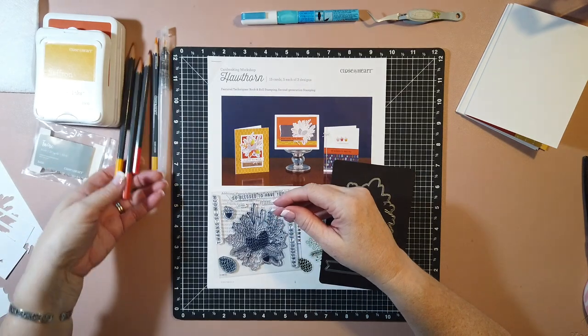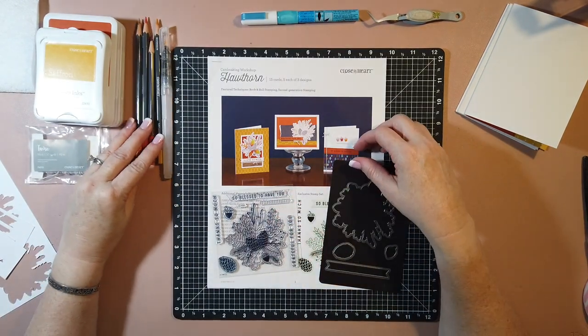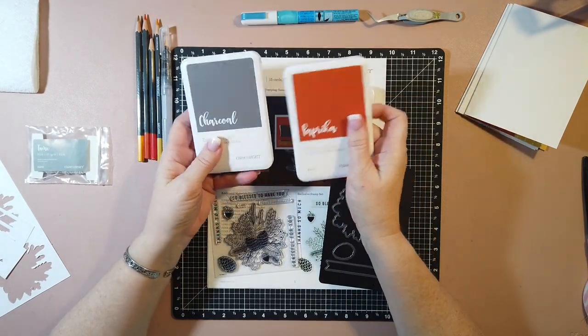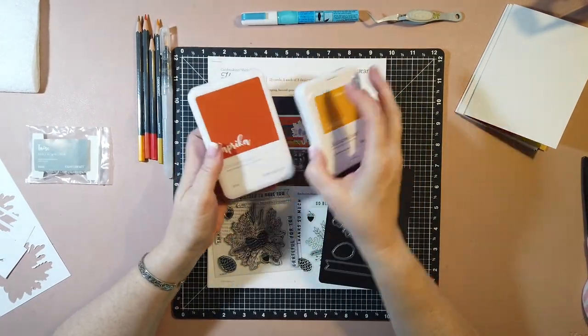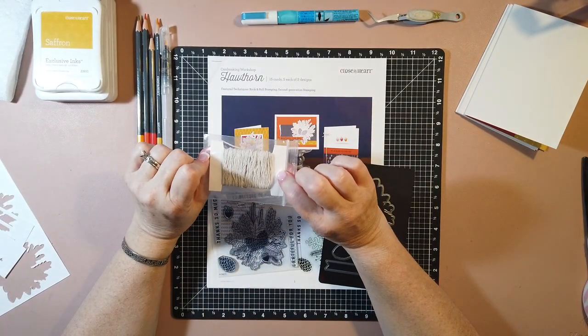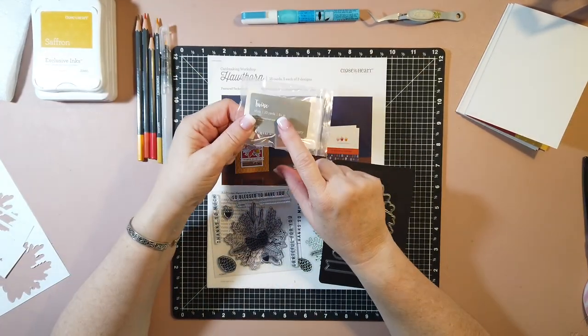So I'm going to go ahead and get started. I'm just going to go card by card. The inks we're using are saffron, paprika, and charcoal, so you don't really need a lot of inks with this one. The kit also comes with some of our chunky twine, which I really like - this is the color mink.